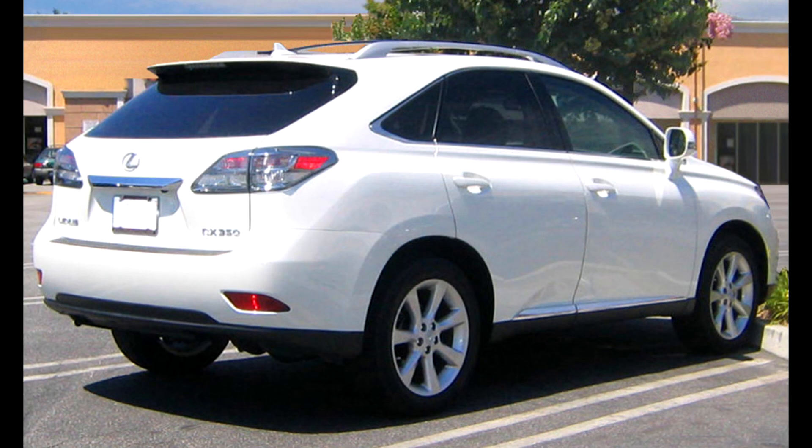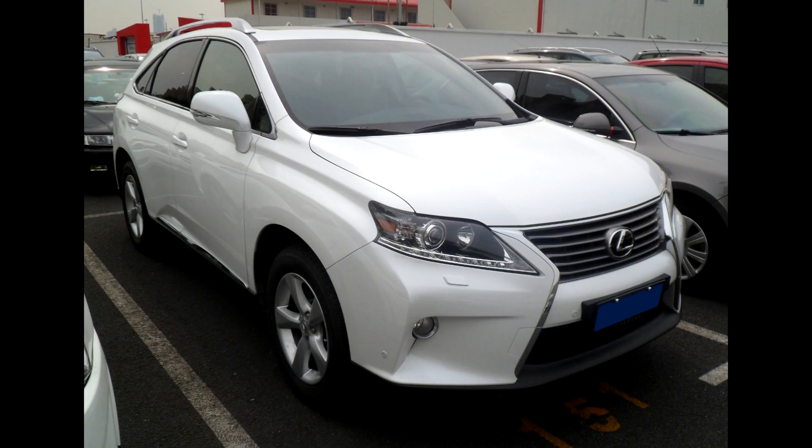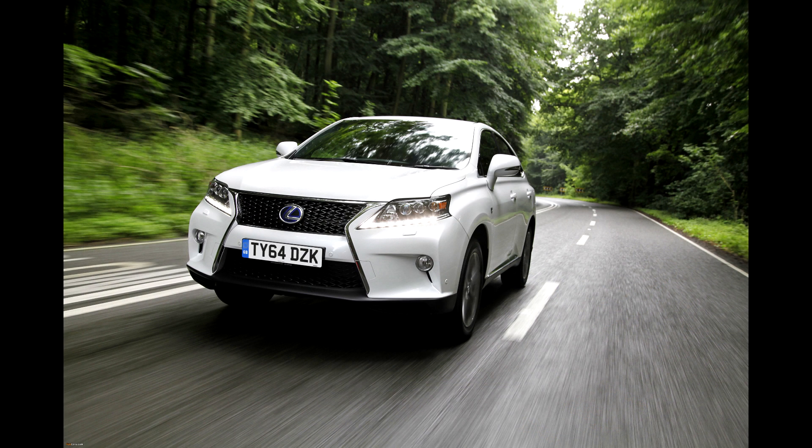The Lexus was available as the RX 350 and the RX 450h. The latter costed 62k in euros when new. The car was available as a front-wheel drive or all-wheel drive. In 2012 there was a facelift, easily recognizable by the spindle grille.